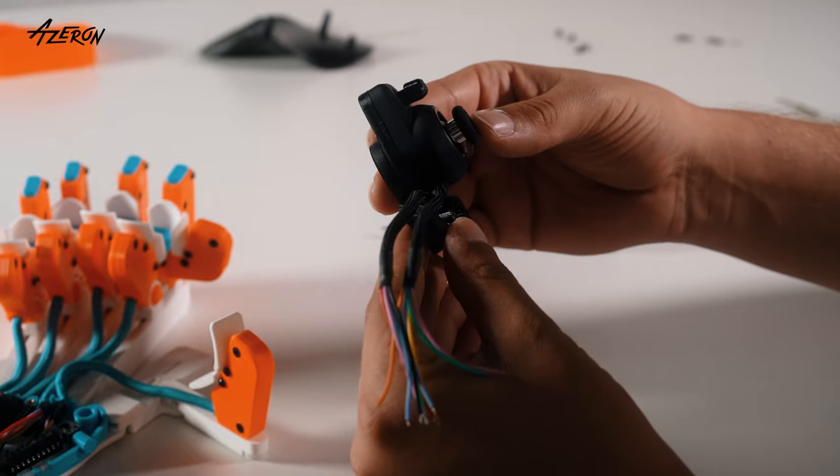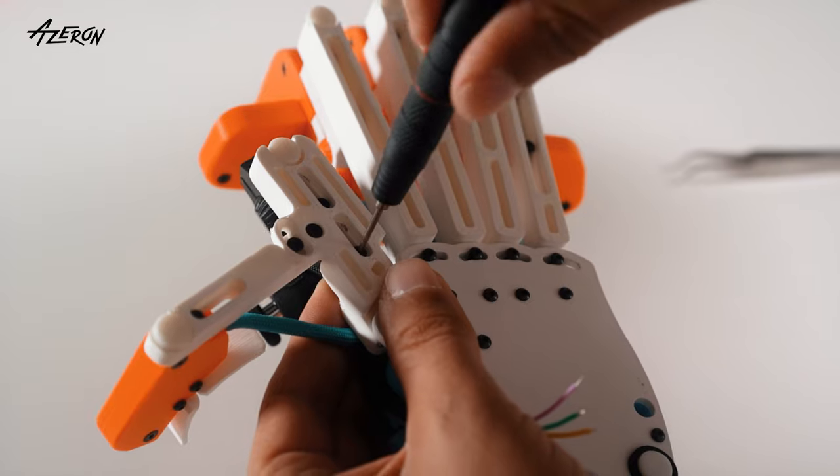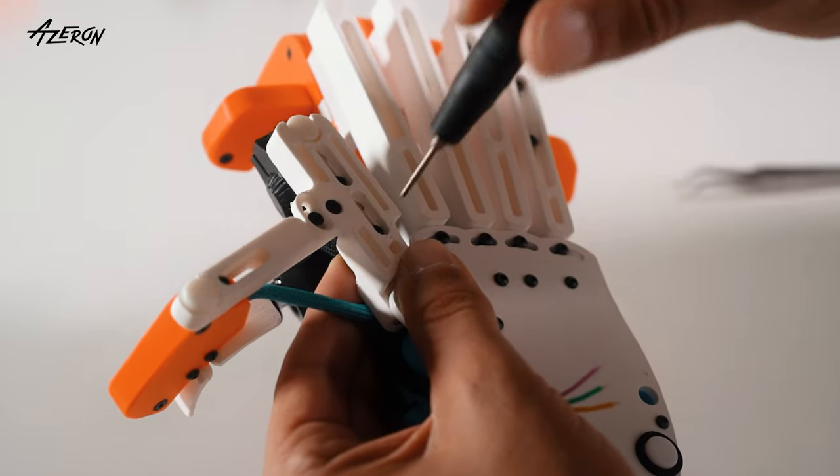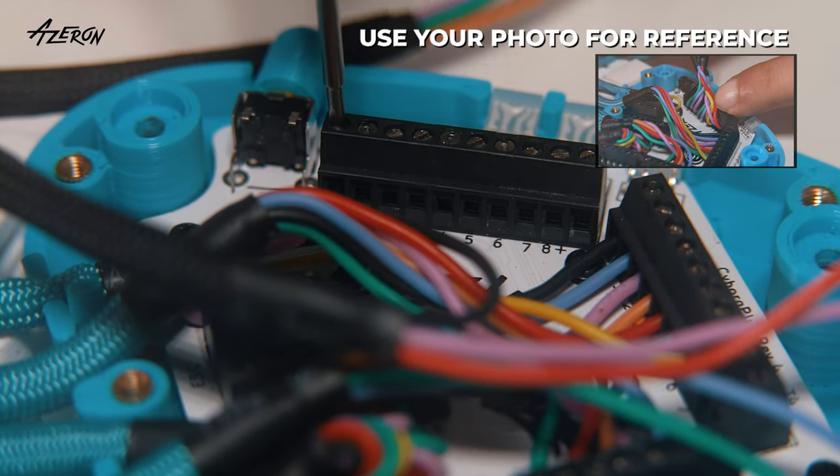Install the new thumbstick module in place. Reconnect the wires and secure them by tightening the screws with the flat tip.